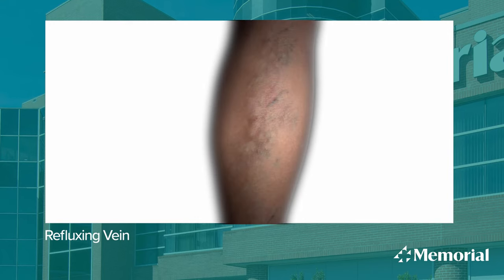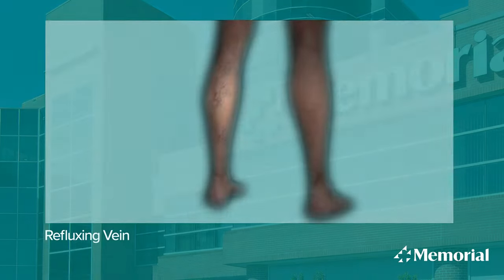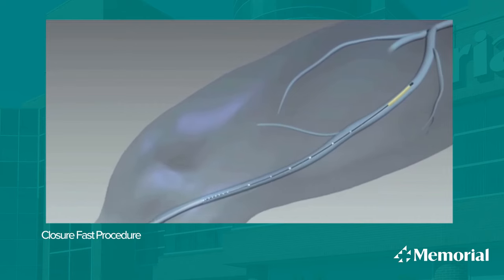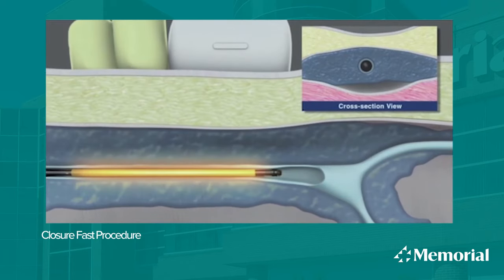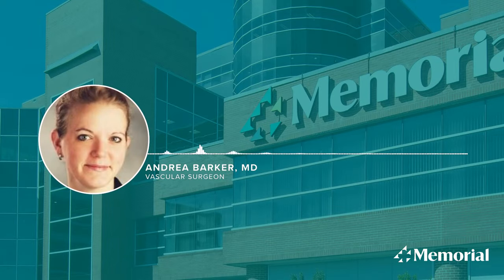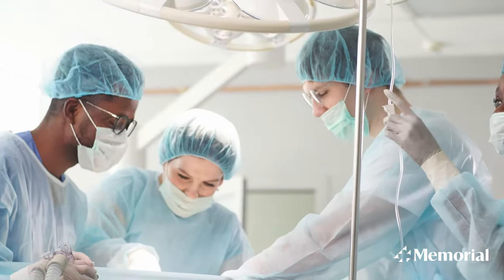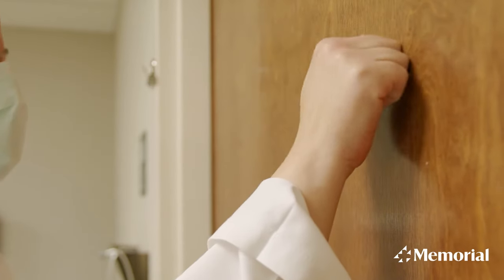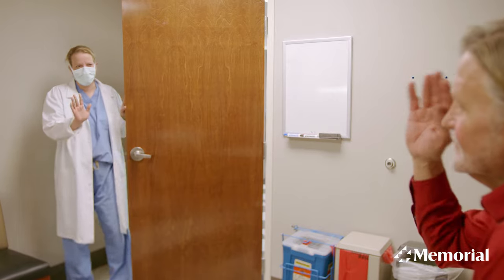That backward pressure causes these varicose veins. To fix it, we go in with a little needle and a catheter, thread the catheter up, and burn the vein from the inside to essentially take it out of commission. This procedure used to be done in surgical centers and operating rooms, but with this method we're able to do it in the office, and it takes 20–25 minutes.